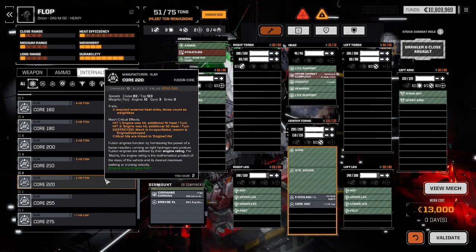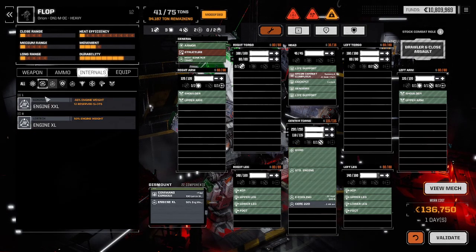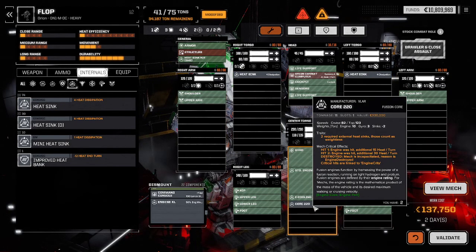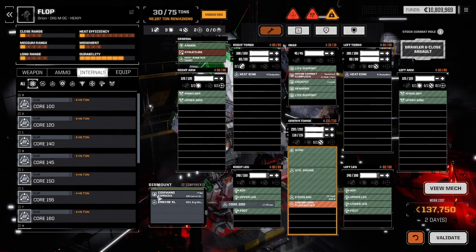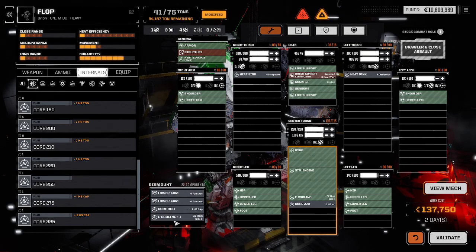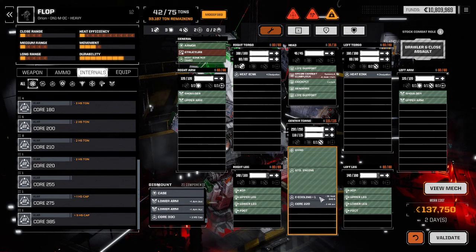If you mouse over the Core 220, under traits it says 'two required external heat sinks.' Those count towards the 10 required heat sinks, but the Core 220 is too small to contain all of them. So if you use it, I have to add two more external heat sinks in order to have a legal mech, because the Core 220 isn't big enough to have all 10 heat sinks inside it. The smaller the engine gets, the more this becomes a problem — like the Core 100 needs six external heat sinks. That's why you can't use an E-cooling with a Core 220: a Core 220 requires external heat sinks, it can't take any more internals. The E-cooling is an extra internal heat sink.